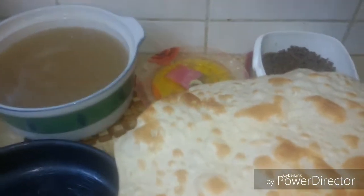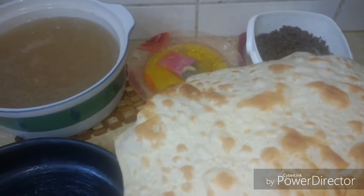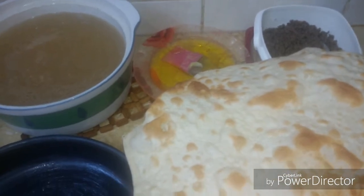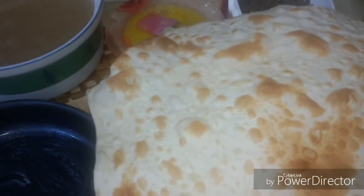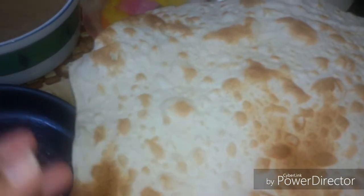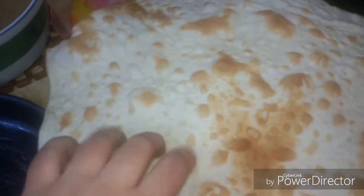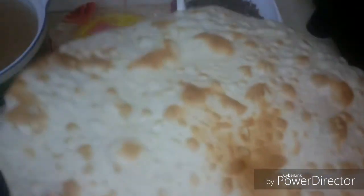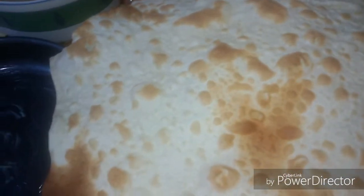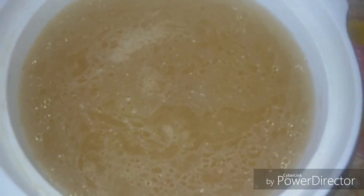Assalamu alaikum, hi everyone! Today we will make a simple and delicious dish used in Egyptian food cuisine as a main dish and also as a snack. This is called Rokak — it is a kind of pastry made in Egyptian homes. Sometimes it is only flour and water, baked hard, and you can shape it. For our recipe we'll use a meat stock, meat soup, or chicken soup, and Egyptian margarine.